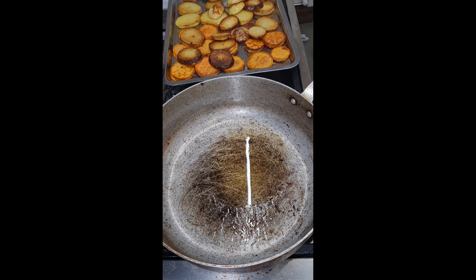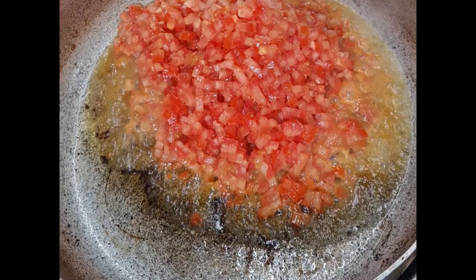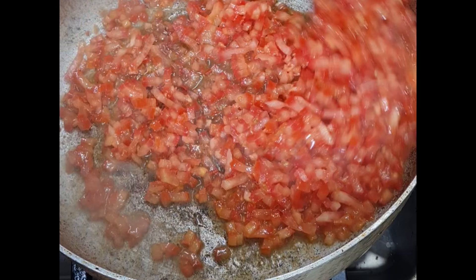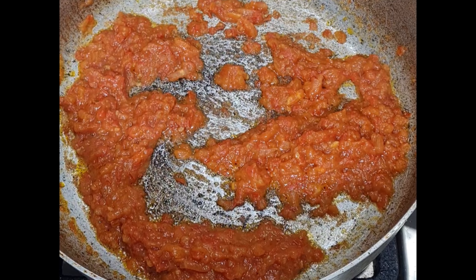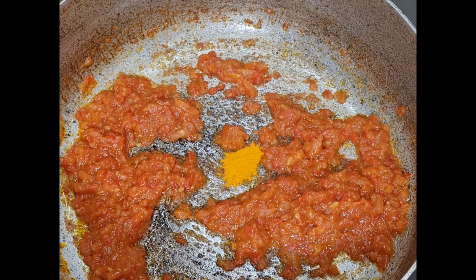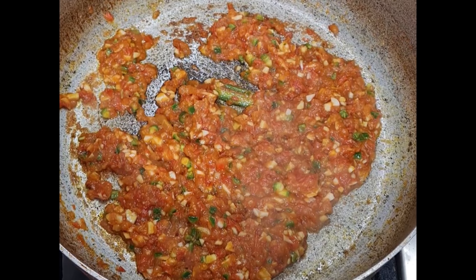To the same pot — as you can see I'm not adding any more oil — I'm going to add three large diced tomatoes, and this is going to be the sauce for my dish. That's a tablespoon of salt, half a teaspoon of turmeric, diced garlic, and a diced green chilli.